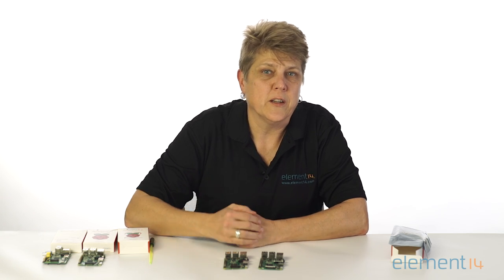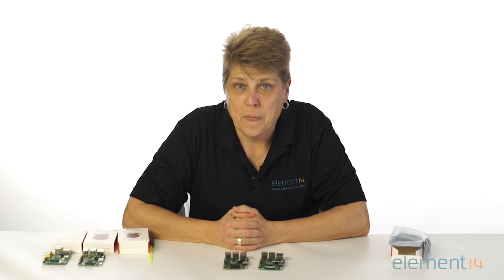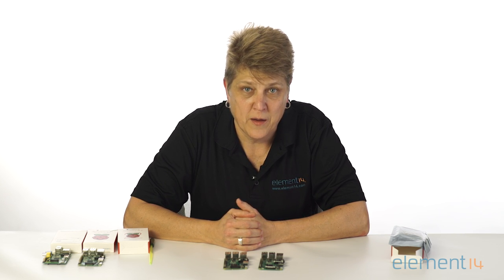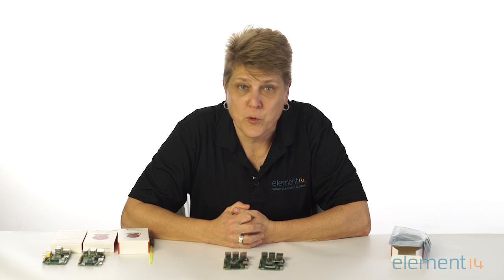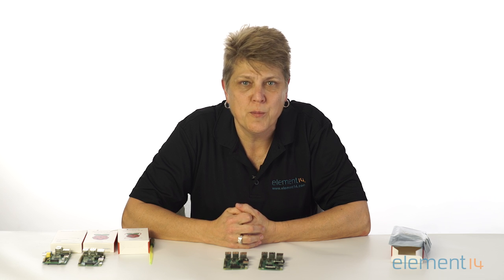One more exciting change is that the NOOBS microSD card includes the pre-downloaded Microsoft Windows 10 IoT Core. The Windows 10 IoT Core for the Raspberry Pi allows you to rapidly prototype and build IoT applications on the Windows platform. With its built-in connectivity, the new Raspberry Pi 3 Model B is now truly IoT-ready, and it's easy to foresee a super-connected world where the Pi 3 will bring the Internet of Things to your home and workplace.